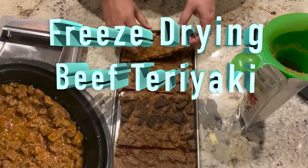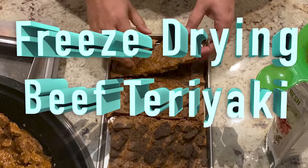Welcome to Ali's channel. Today we're going to be cooking and freeze drying beef teriyaki.